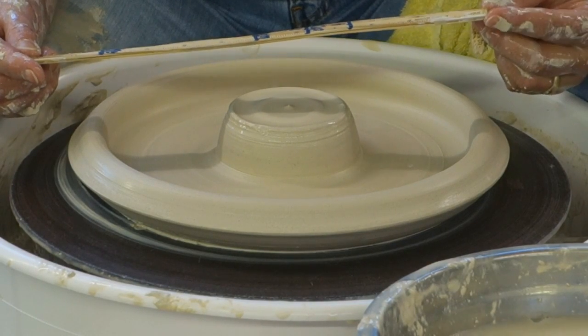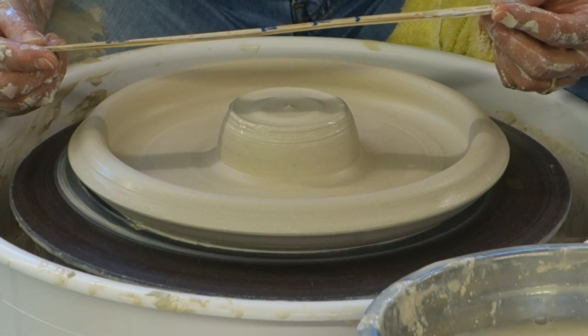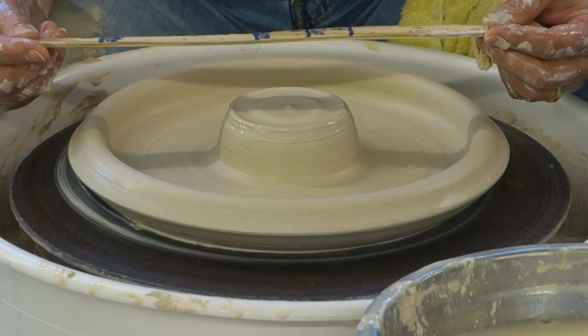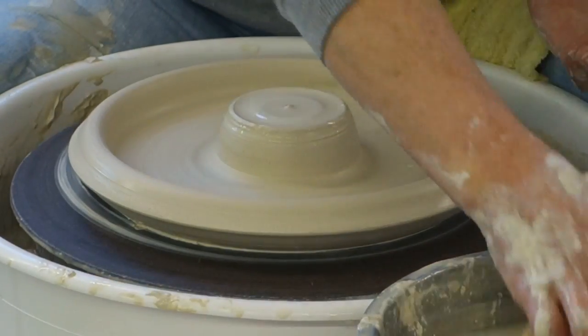What size is a cake pan? Eight inches? Nine inches? Nine. So we want the cake plate to go out a good inch beyond that — so we want maybe ten and a half, maybe eleven and a half inches.